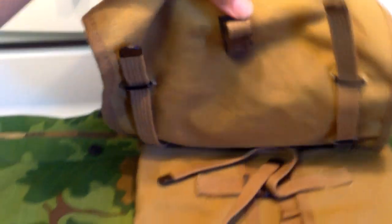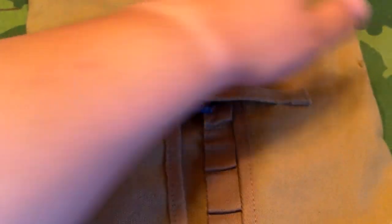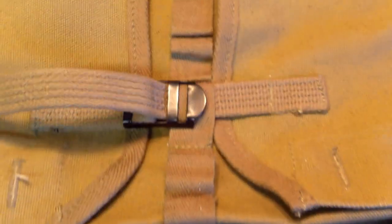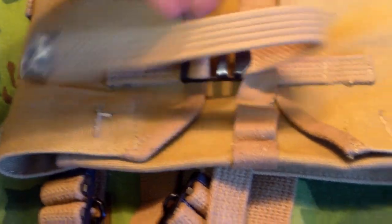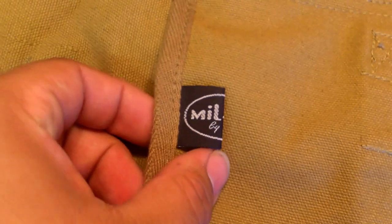The main closure flap does have the single buckle and here's the single closure strap. It operates just like the originals — basically this strap gets weaved in between these loops and then buckled. You can see this one is done up, so you just pull it out of the loop on the compartment here, flip this over, fold this down, and you have opened the entire haversack. And you can see the Miltec tag — it's nice and hidden, not like it's just hanging off the meat can pouch or something.